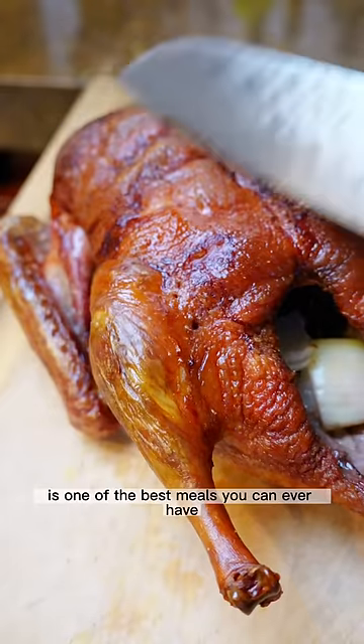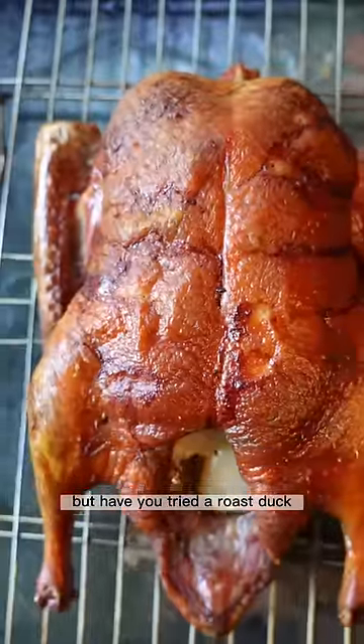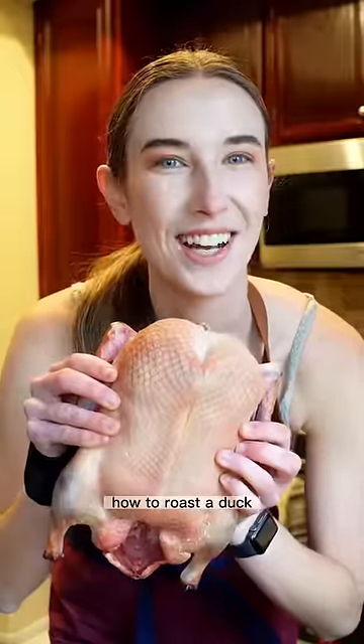We all know that a classic roast chicken is one of the best meals you can ever have, but have you tried a roast duck? Because it's far easier to make than you think. Here's how to roast a duck.